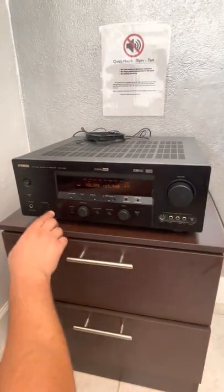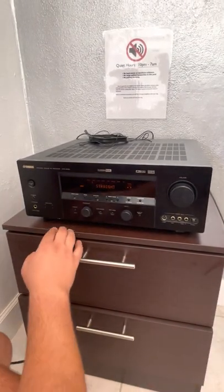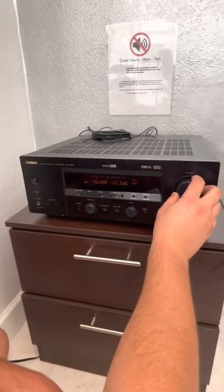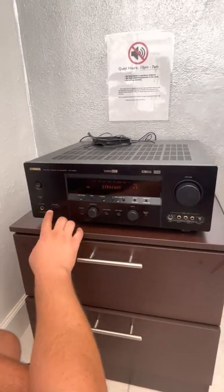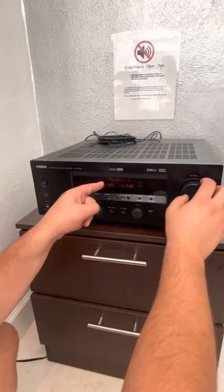There are also two sections of speakers. A is the living room, B is the family room, or you could do A and B. So right now, A and B are on. If you wanted to turn B off, just hit B or hit A. If you just want A on, hit A. If you want A and B, then hit B again and they're both on.